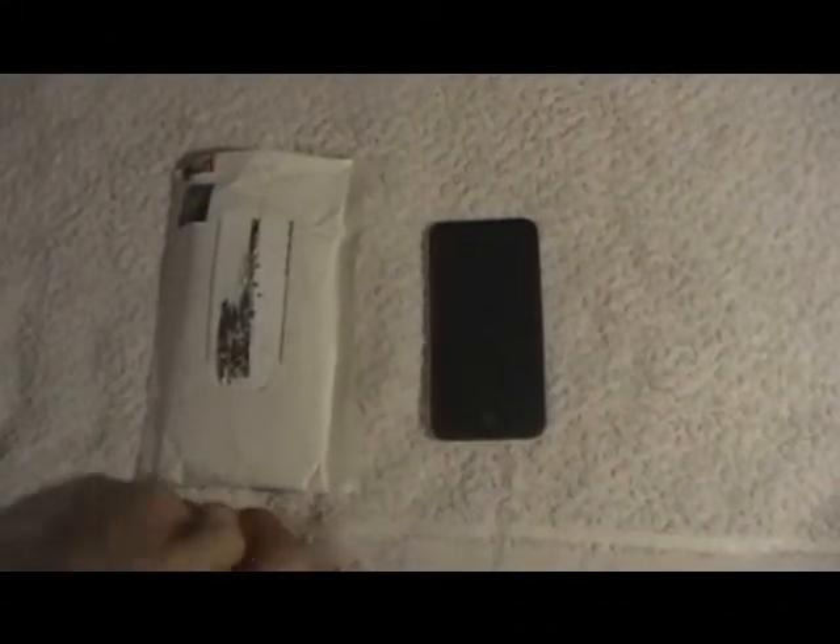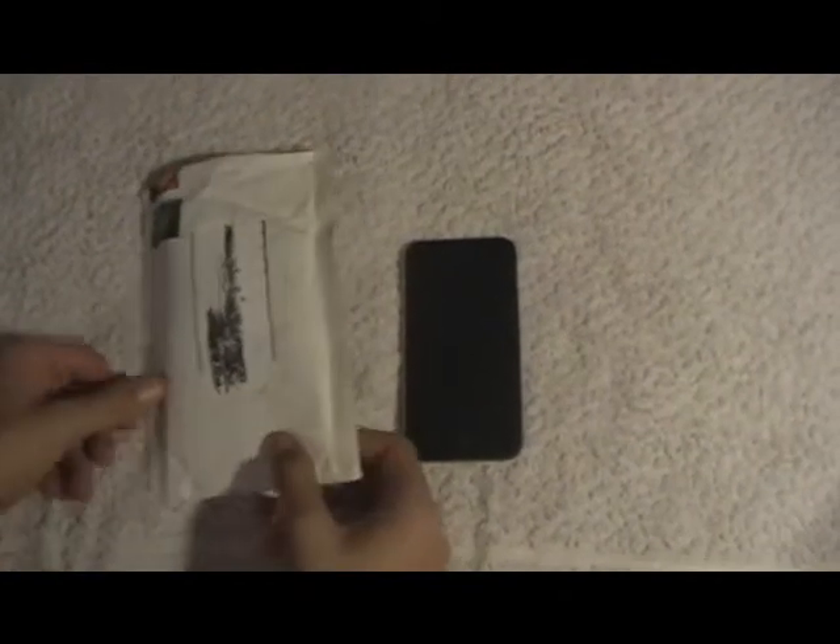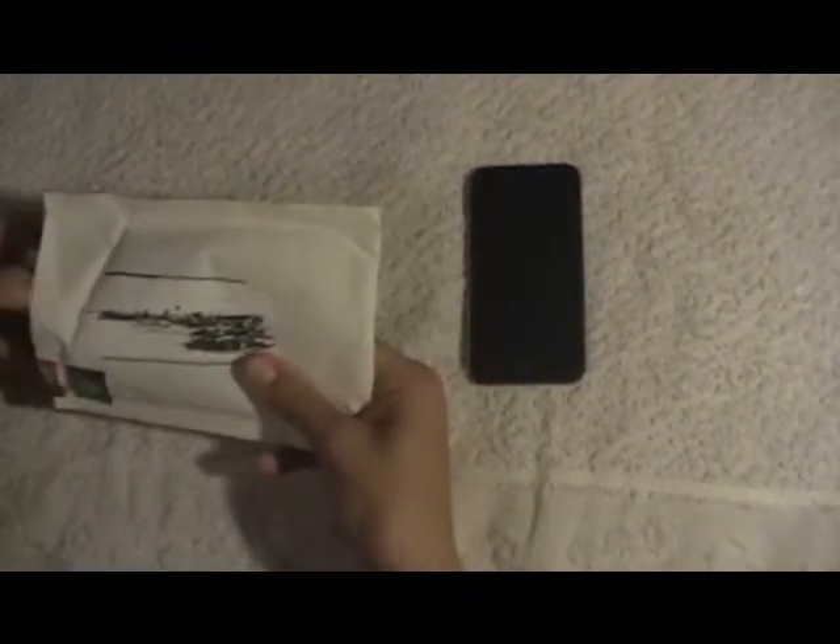Hi guys, this is iTechMan996 here. I just got my Curve Hybrid iPod Touch case here today. It's for iPod Touch's full generation, and basically let's just have a look around the case.